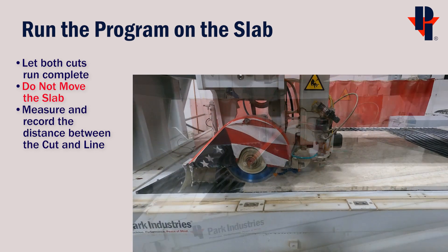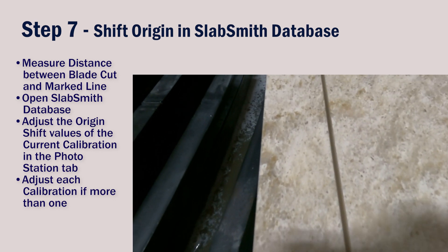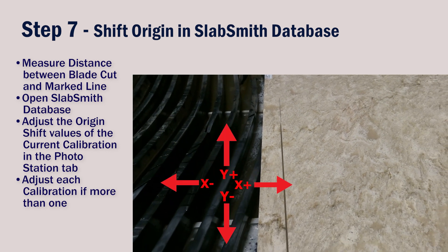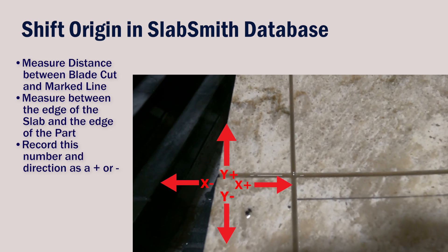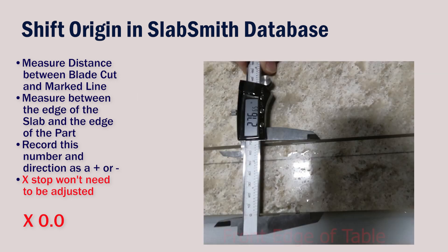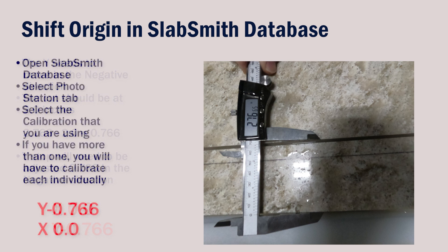Let this program run all the way through so we can check the cuts up against the marked lines. The cut traveling in the Y direction looks to be right on — the blade is cutting just to the outside of the part, so its X position won't have to be changed. The cut traveling in the X direction, however, will have to be adjusted in the Y minus, or negative direction. We can measure these distances with a tape measure, or more accurately, a caliper. Measure between the edge of the slab and the edge of the part. The part edge of the cut line should be at the 2 inch line we drew earlier — instead, we see it's at 2.766 inches and it needs to move in the Y negative direction. These are the values we'll need to use in the SlabSmith Administrative Database.